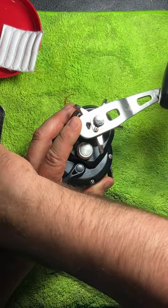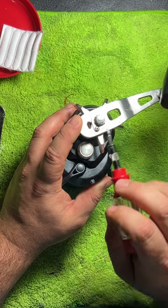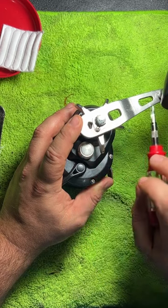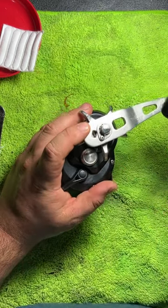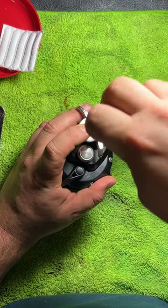What we're going to do is take this screw out, pop this nut off, and just move the handle back to this hole. It's going to give you a longer handle arm and it's going to give you even more cranking power. So it's real simple — all we got to do is unscrew this.